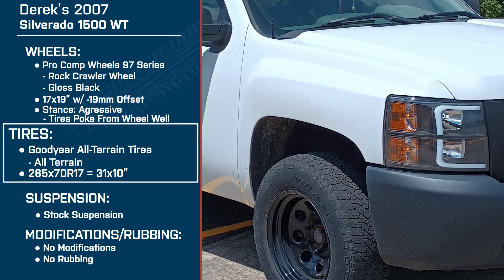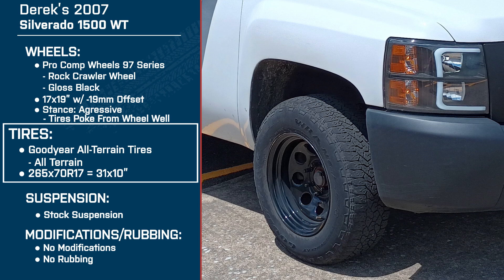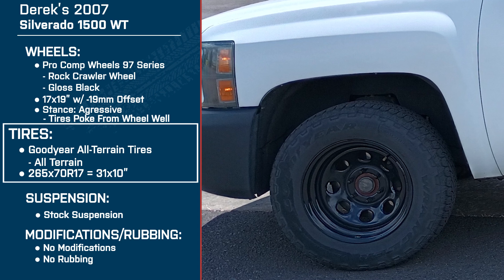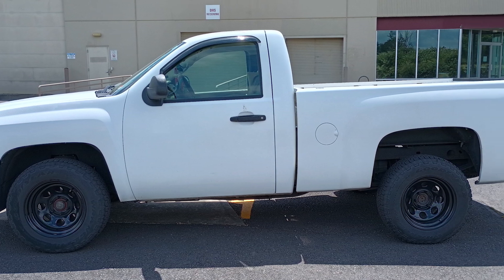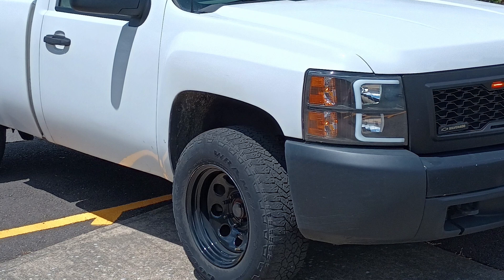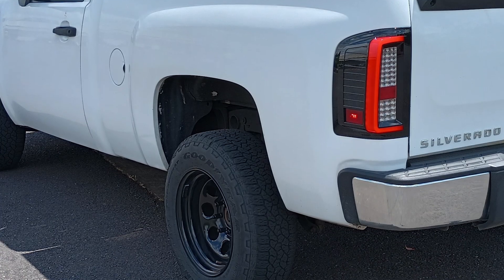These are Goodyear Wrangler All-Terrains — 265/70/17, the stock size that came on the truck when you bought it. How have they been for you? Surprisingly for what they are, they ride pretty good. We've had ice storms in our state and they're down to about four or five thirty-seconds right now and they still grab pretty good. I didn't have any issues, didn't feel unsafe at all. Road noise is next to nothing with them.